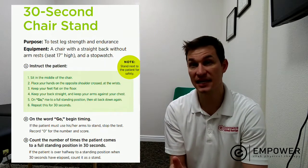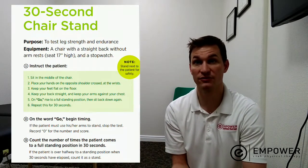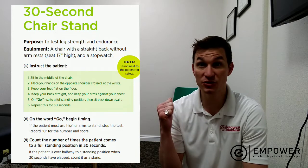With this test, at the end of this video, we'll look over some numbers that predict whether or not you are at risk for falling. So first and foremost, let's do the test together — let's get in our chair.